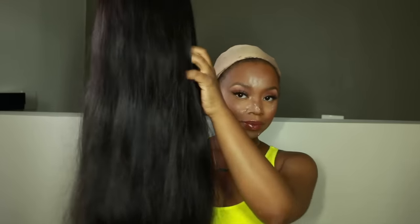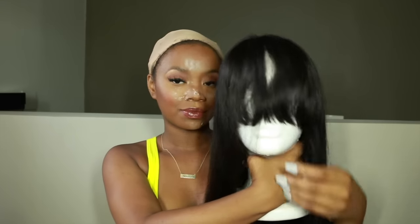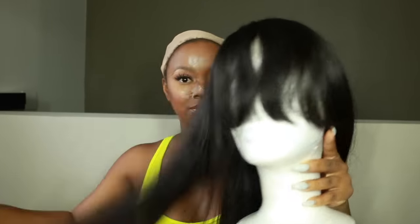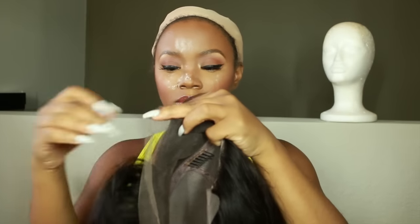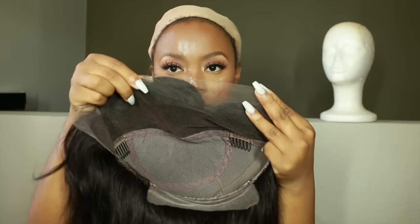I did wash and deep condition this wig — I deep conditioned it for two days on accident again, but it still turned out really nice. The bangs come a little longer so you can adjust them to your face. This is a 20-inch jet black wig, and I really like how dark it is. I never cut the lace off until I know I'm going to put it on, so I'm going to cut the lace now — it's really nice and fine.